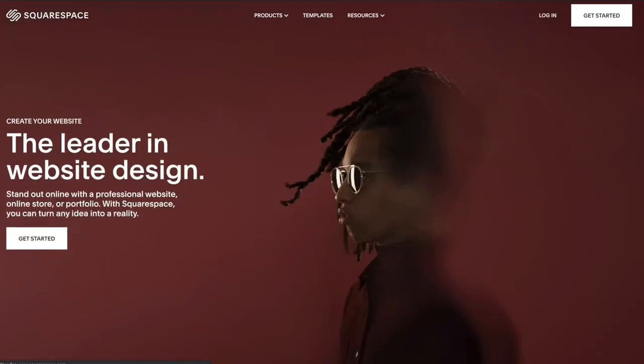This episode is sponsored by Squarespace. Please go to squarespace.com/forge to check them out and start building your website today.